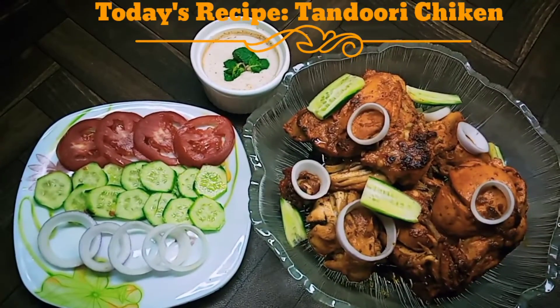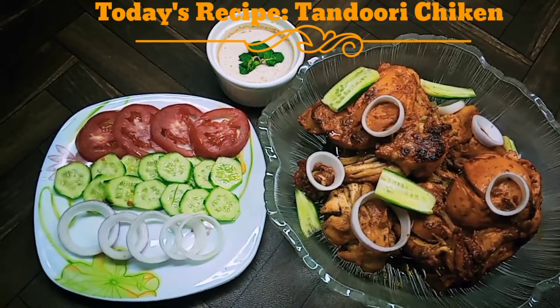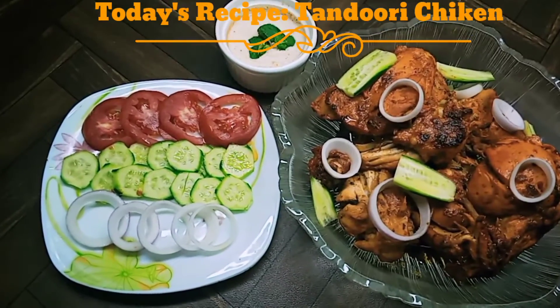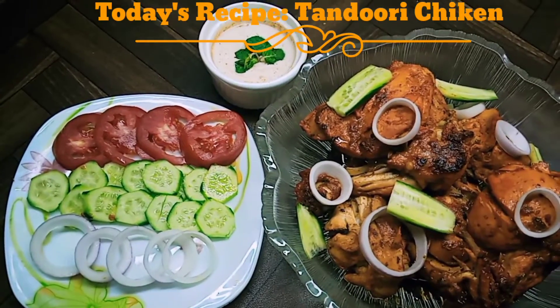Assalamu alaikum, this is Faiza Faisal from my YouTube channel 'Let's Cook with Faiza'. Today we made tandoori chicken — yes, of course it is tandoori chicken. You just need to know this recipe; it is in the description of this video.